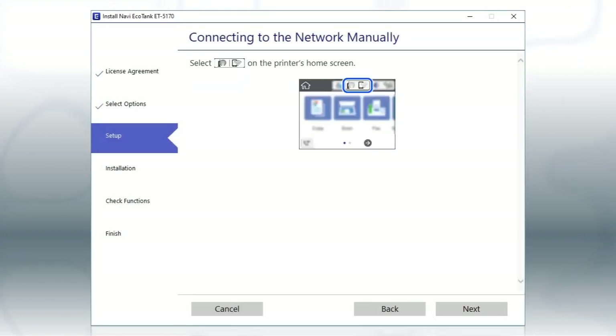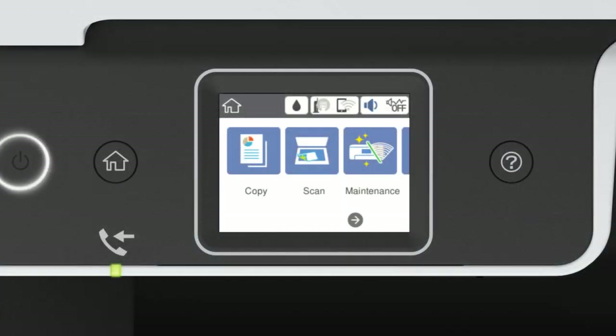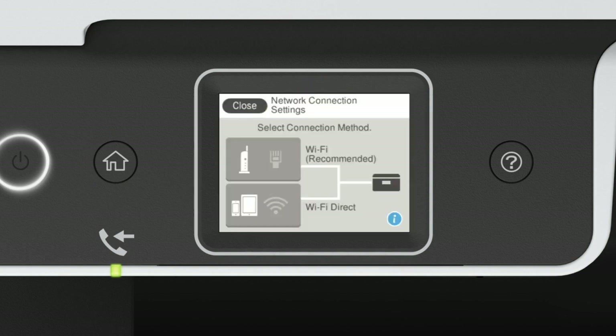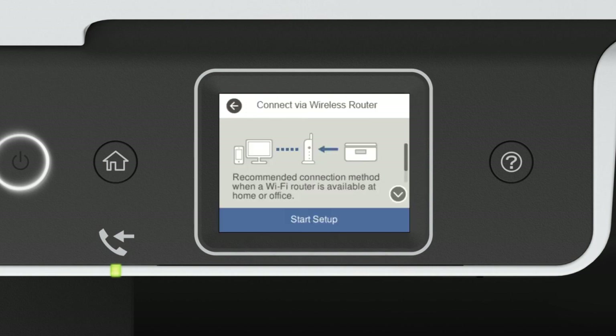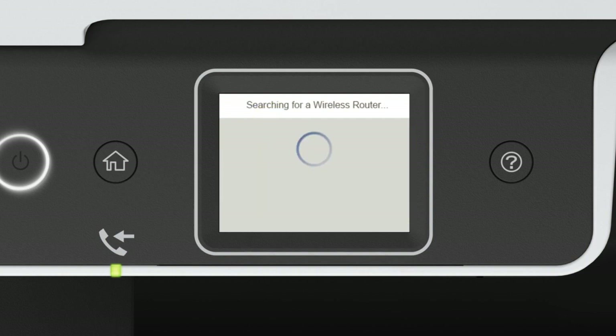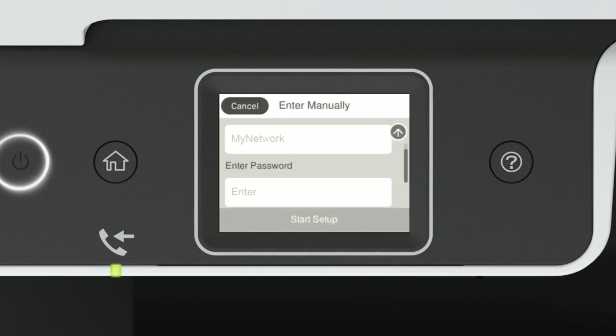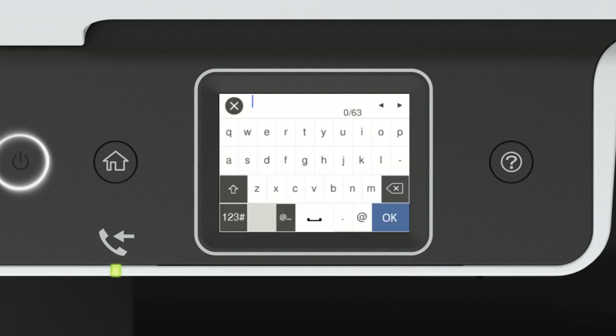When you see this screen, look at your printer's control panel. Press the Home button. Tap the network icon, then tap Wi-Fi Recommended. Tap Start Setup, then tap Wi-Fi Setup Wizard. Tap your network's name, then tap the Enter Password field.